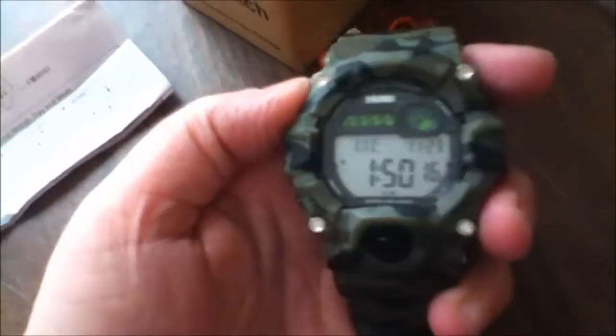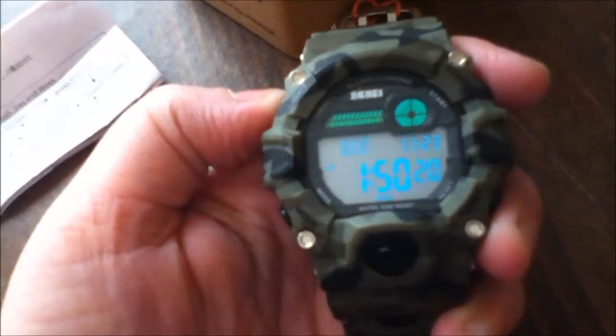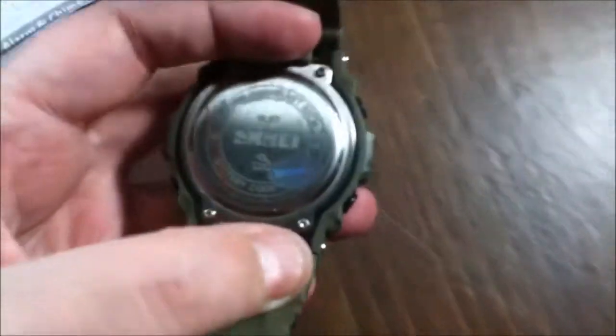Let me make it a little bit dimmer in here so you can see — there you go, you can really see it light up, and this is so nice. I like how big it is too, because most men — hey, this is a really good watch. Let me turn my lights back on.